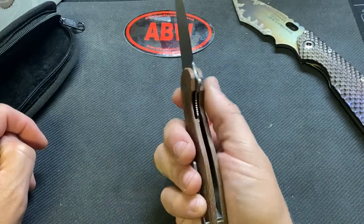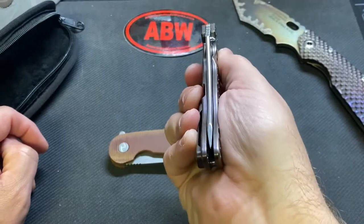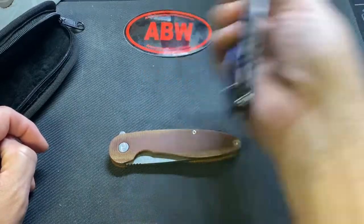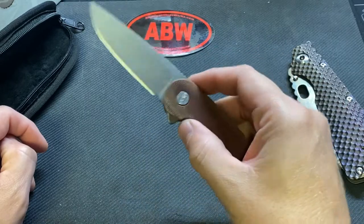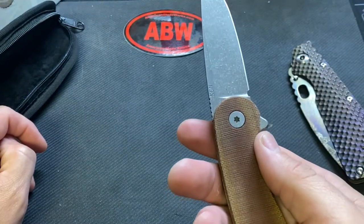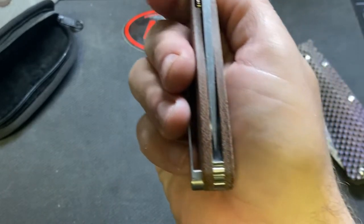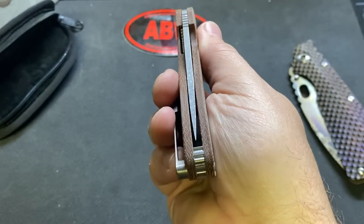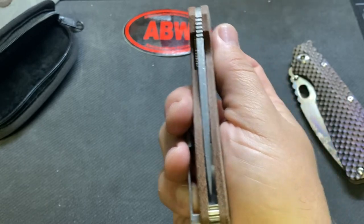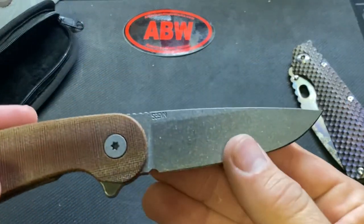That doesn't usually bother me, especially on something in this price range. When you're spending Grimsmo money you want it to be good — Striders are always off but this is a chisel ground. Good action though, cool pivot — captured pivot — got their ABW logo in there. I might shoot him a picture and an email just saying hey, is this just the grind? Because it looks like a grinding mistake to me. I believe he grinds them himself, so that could be it. I love the stone wash finish.